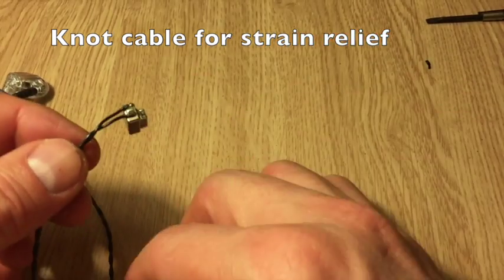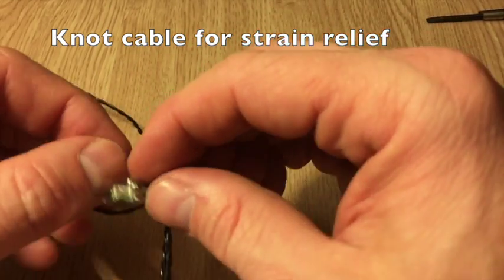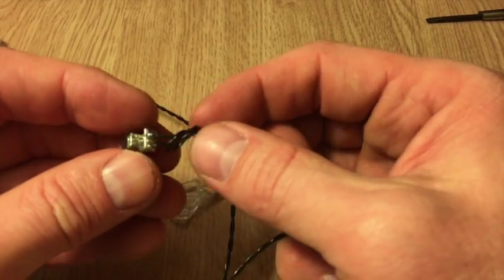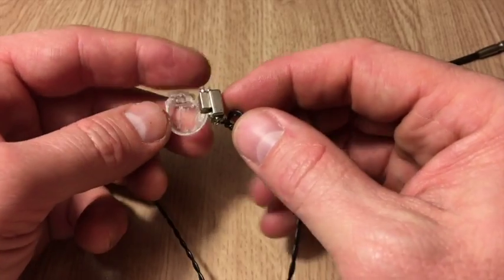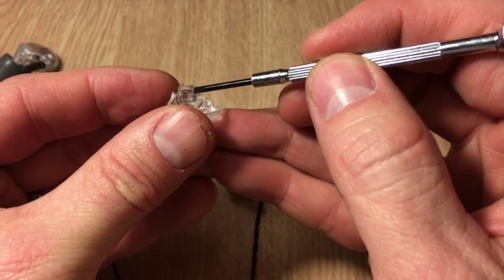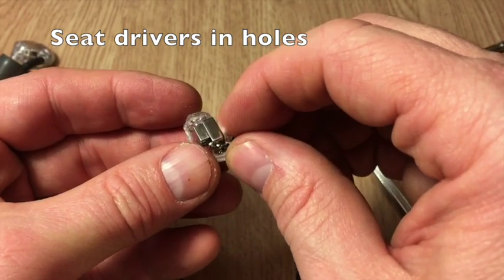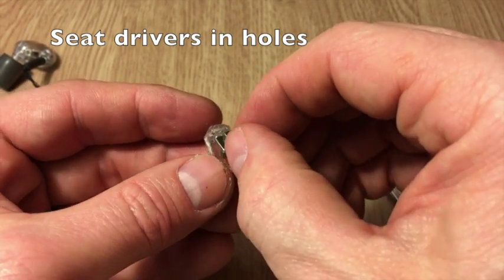Since we no longer have the strain relief putting this back into the case, I'm going to try to help out with that a little bit by making a small knot close to the connectors, as close as I can reasonably get it. So now when you put this back in, you'll notice the two holes here — that's where the two drivers need to go. Lay it right back in there the way it came out, and as you put it into those two holes you want to kind of seat it in and wiggle it around to make sure they smoothly go in.